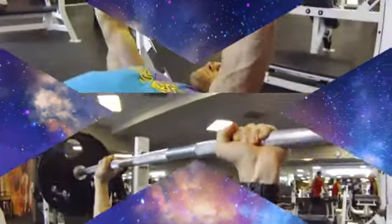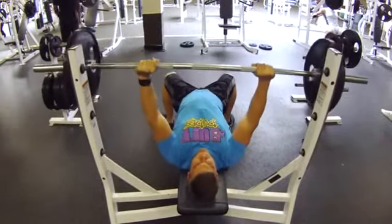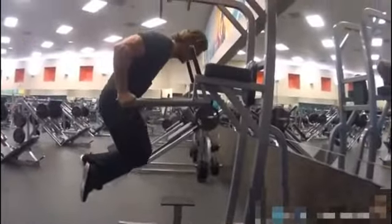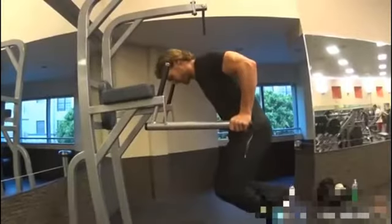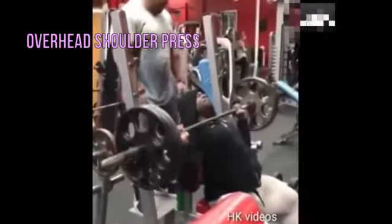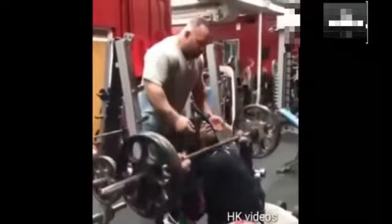Chest exercises: bench presses — all of them — and dips. Shoulders: overhead presses and Arnold presses.